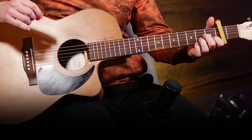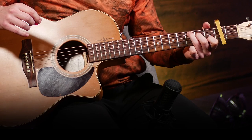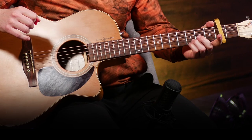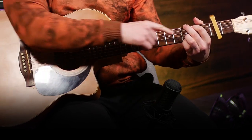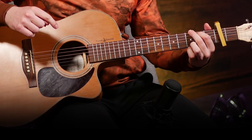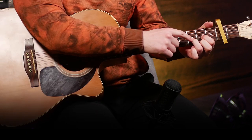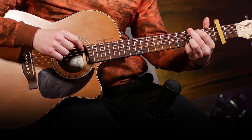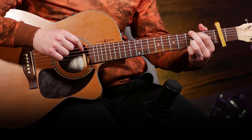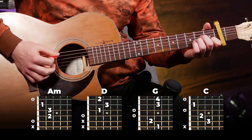Same chords as before: A minor, D, G, C — and we're just gonna play that on the strumming pattern. One thing you'll note is that I often use this G with two fingers here instead of the standard G. I find this one easier because you have an easier transition from D — you don't have to lift up the third finger. It's the same chord, so you can play either one you want, but I tend to prefer this one.